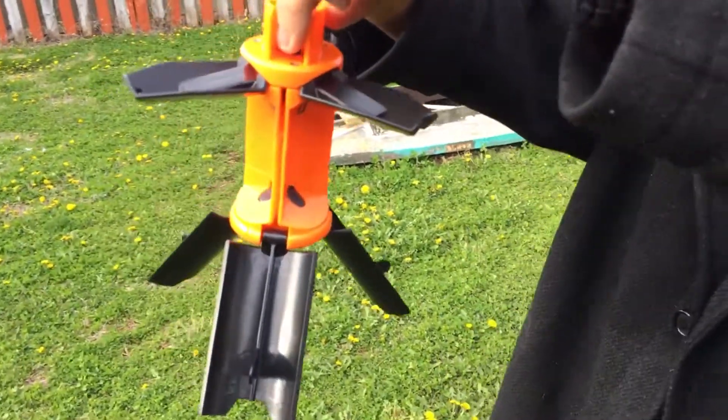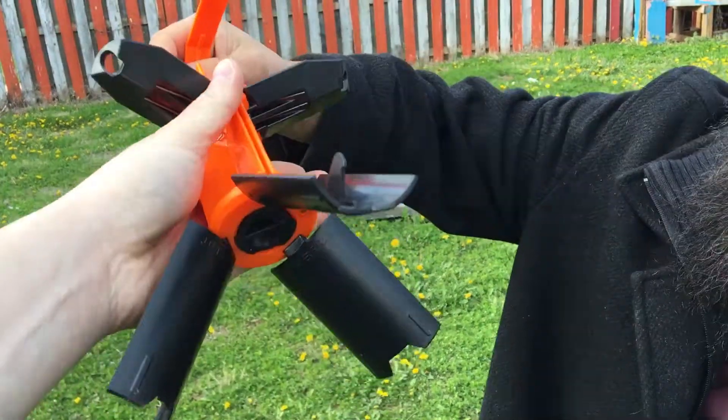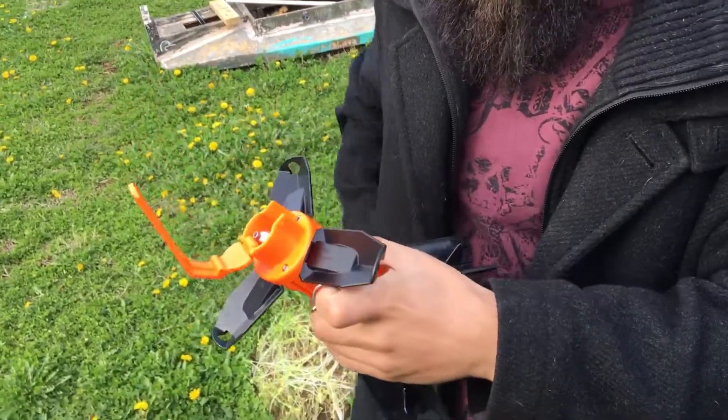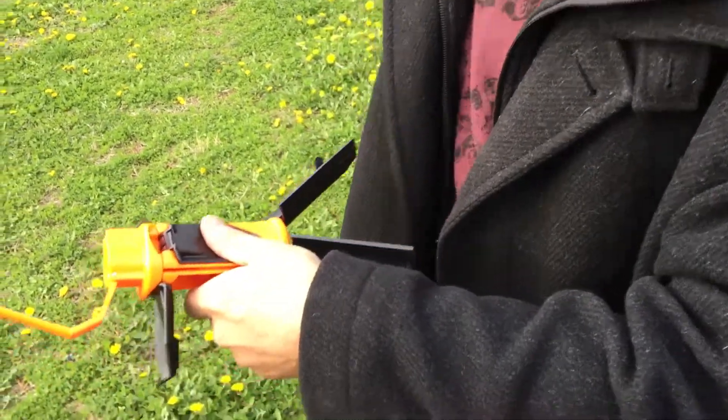Once you throw it, it unlocks that position, and once it hits on impact it'll push down or up and opens up like the blades.